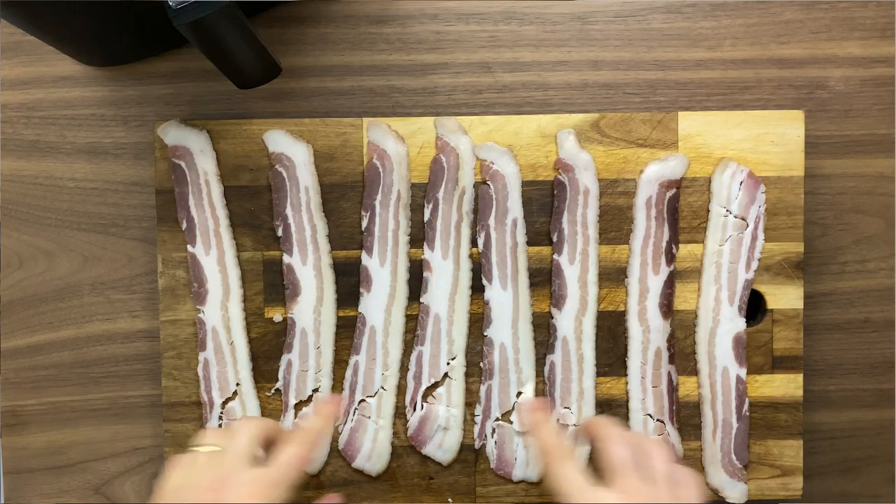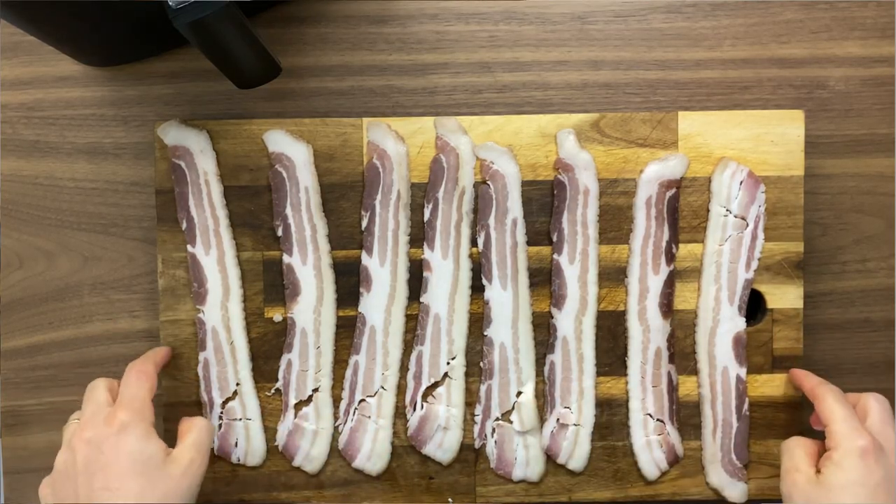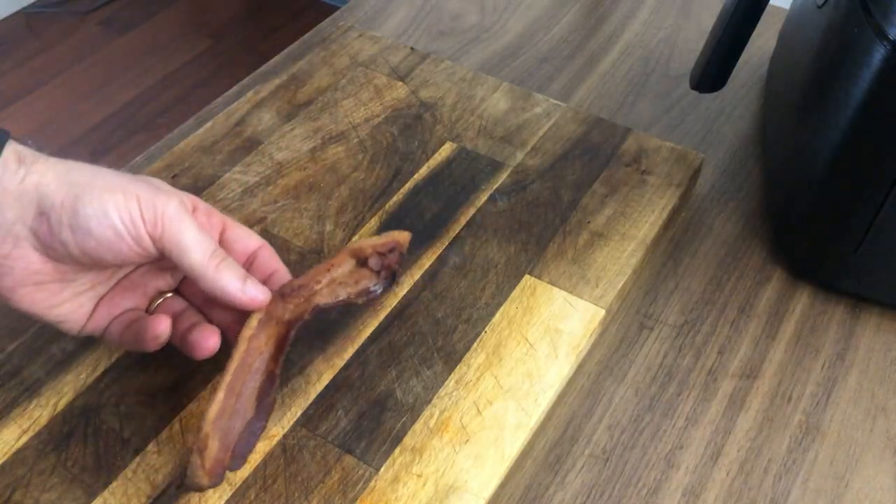There is a lot of debate around bacon — which is the best method to cook perfect bacon — and I think the air fryer is absolutely unbeatable. Today I'm going to show you how to make the perfect crispy bacon. This American staple is best cooked in the air fryer. Let me show you how.